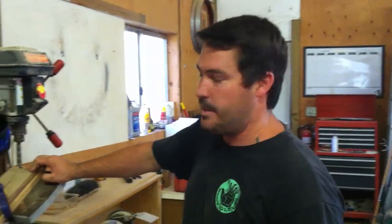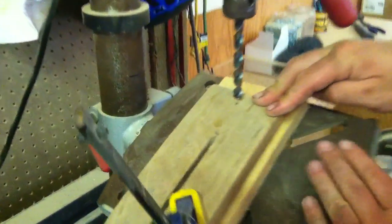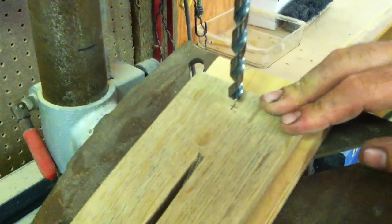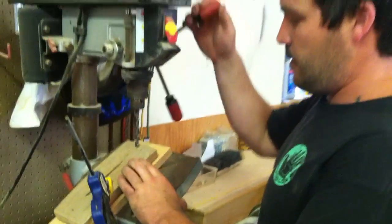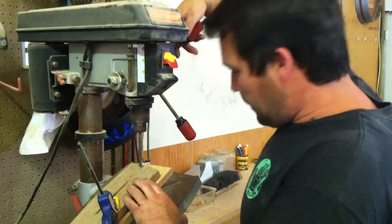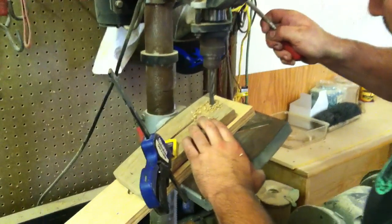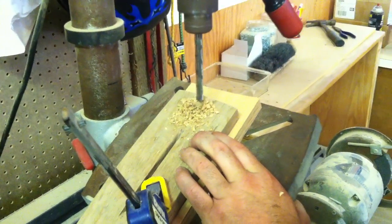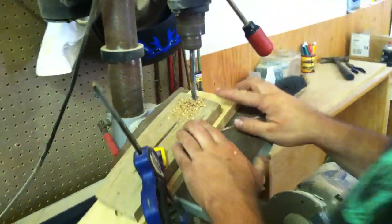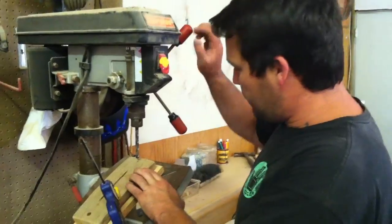Now we're going to put the holes in it for the pen holders. We are going to drill all the way through. I've got it set over to 30 degrees. Find the right size bit that works for you, mark the center of where you want to drill, and clamp it on so it's stable. We've got one hole drilled — we've got it flipped around and we're going to do the second hole.